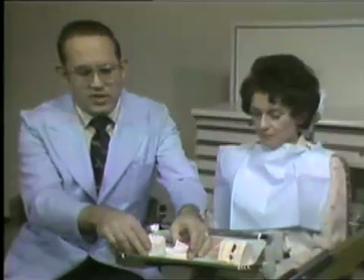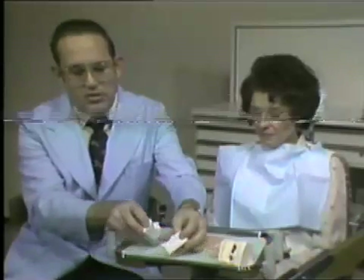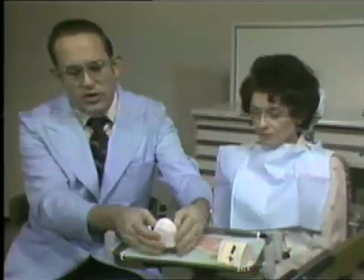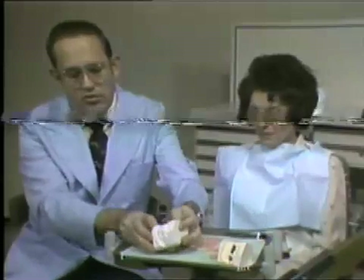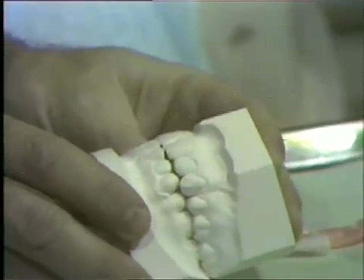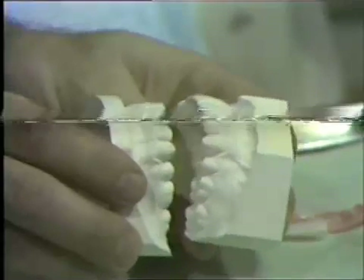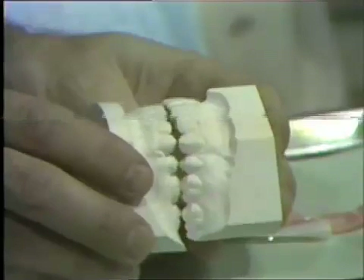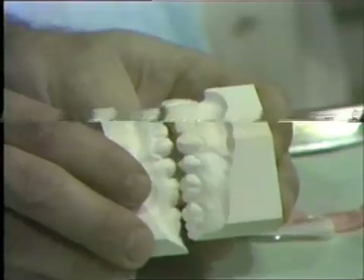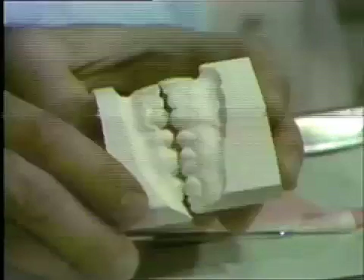If we look at a set of study models, we'll find that sometimes they cannot be occluded properly. Usually in dentistry, study models are taken for cases that have occlusal problems, orthodontic problems, restorative problems, and we want to be able to take these home and study them with our records and x-rays to treatment plan. We'd like to have a copy of the mouth, but we need to know how these teeth come together.